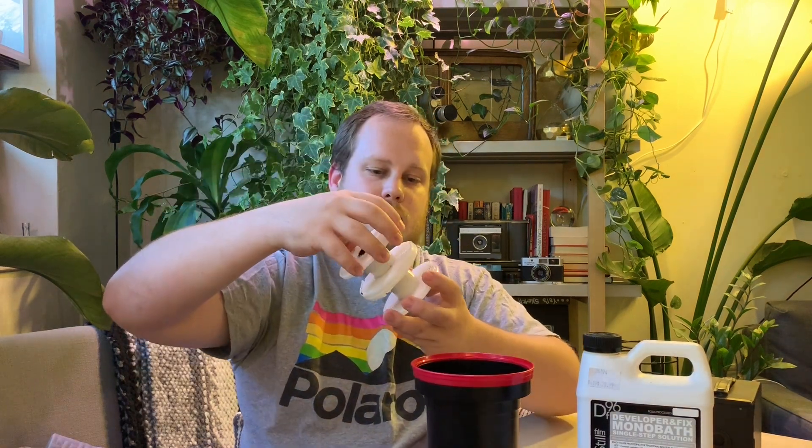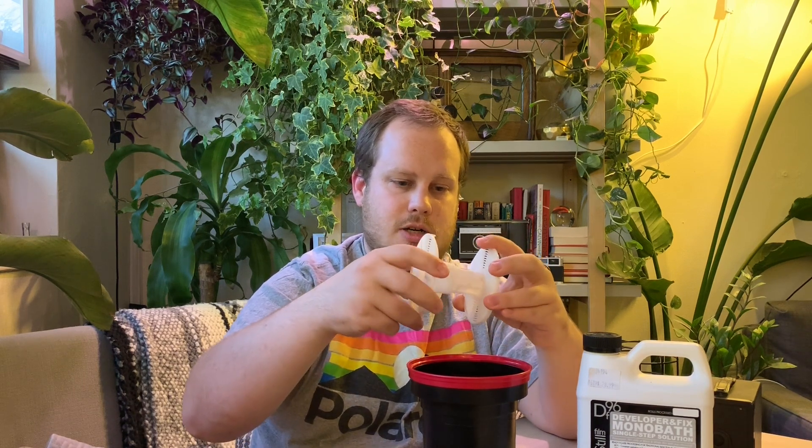I'm using a Paterson brand universal development tank, which is great because it allows you to develop in broad daylight. All you have to do is open up the canister, take out the agitation stem, and unlock the top — which doubles as a funnel and a light blocker. The spools have a ratcheting motion so you ratchet them and it loads the film right onto it. For the film we're working with we need to extend these because by default it's only set for 35mm film, and we're going to use 120mm film.